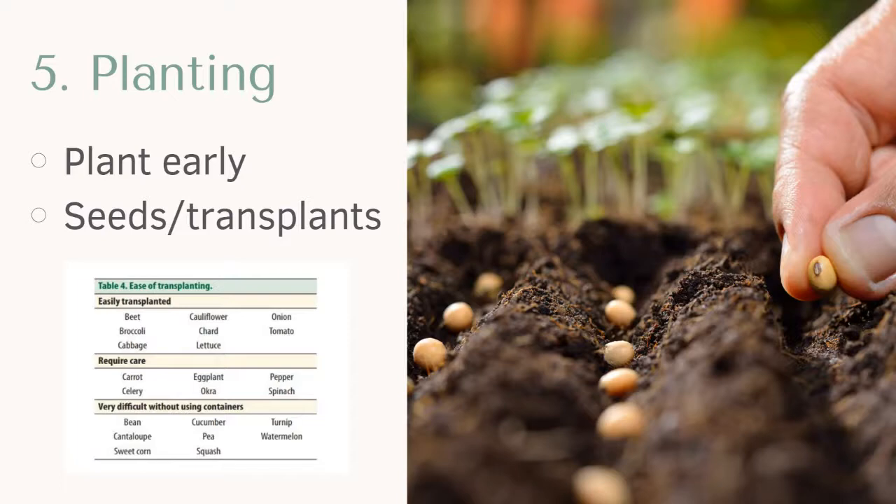Some seeds really have a hard outer shell, and if you just relied on them to germinate by their own internal clocks, it might be a really long time. So they need a little help — sometimes they need to be nicked or scratched with some sandpaper, or my method is to soak them in a wet paper towel. And then the last thing with planting seeds is thinning.